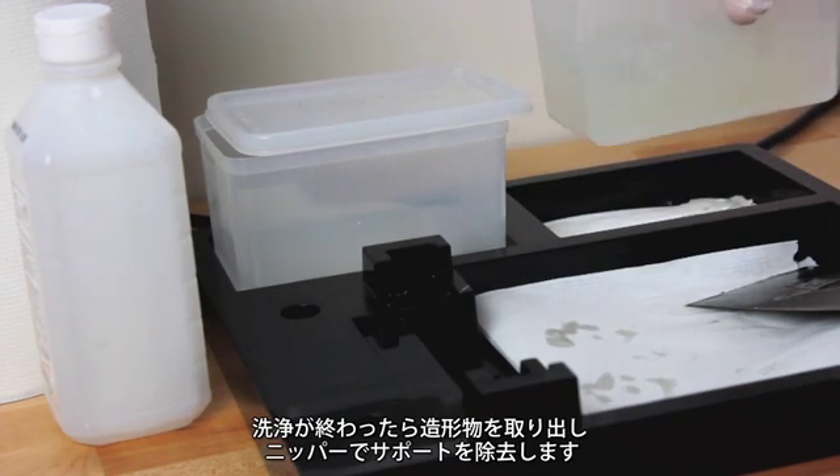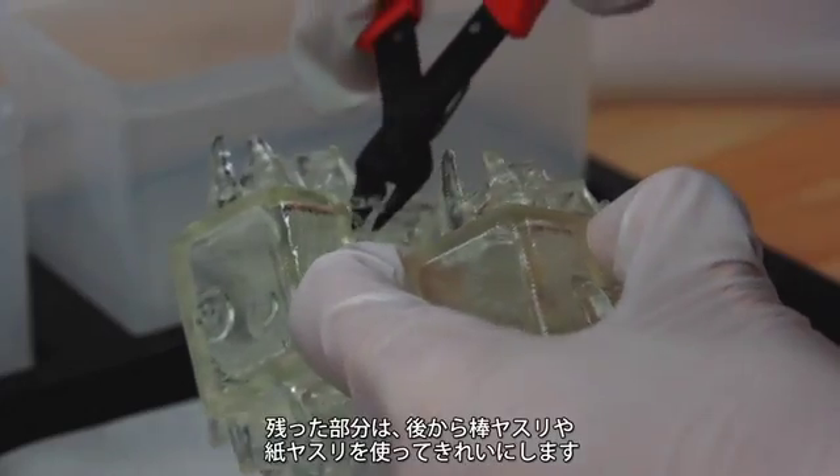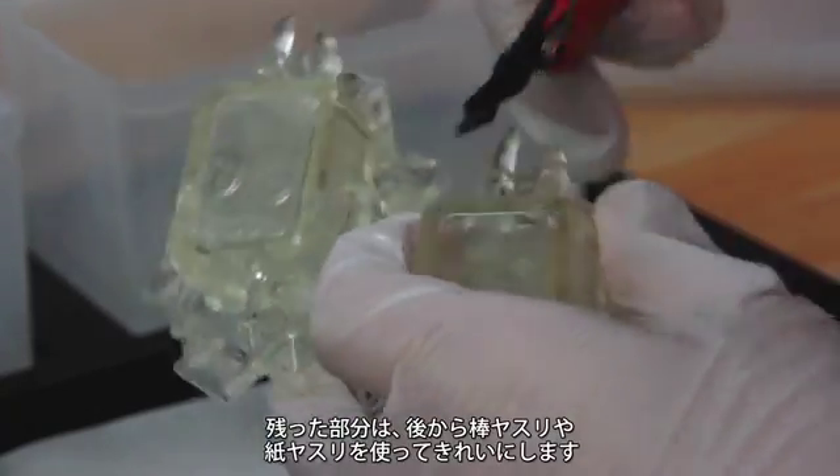Once this is done, remove the print and carefully cut away the supports using your wire cutters. Keep in mind that a metal file and/or sandpaper can be used later to clean up the areas that you cut.